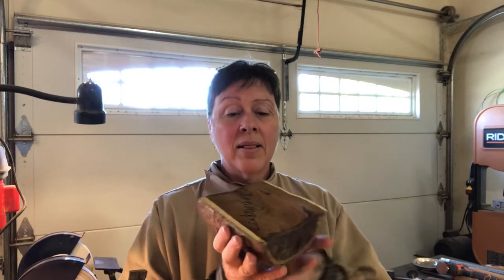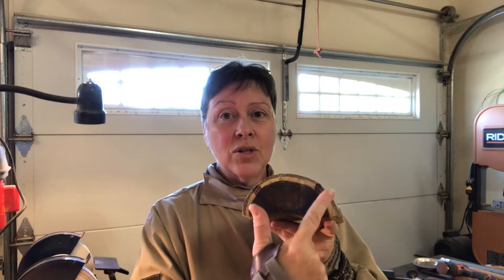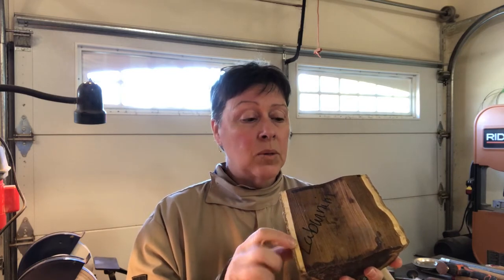Hi and welcome back to the shop. Today I'm going to turn this piece of laburnum. Laburnum is a hardwood with a really pretty chocolatey colored center and a buttery yellow sapwood. I've never turned laburnum before and I'm really looking forward to doing this piece. I'm going to turn it slightly differently than usual because I want to keep as much of the sapwood as possible — the best way to do that is to have the sapwood closest to the top edge.